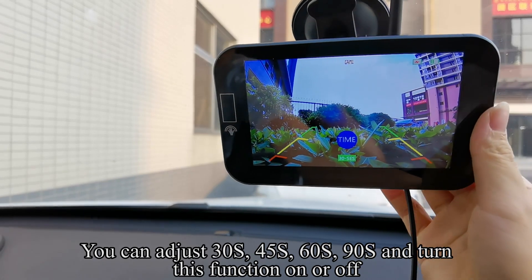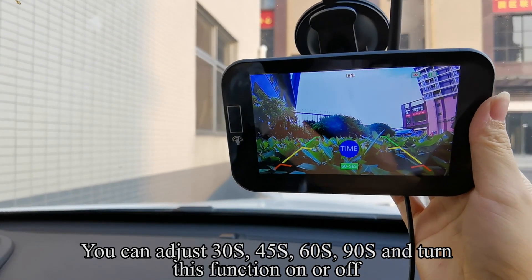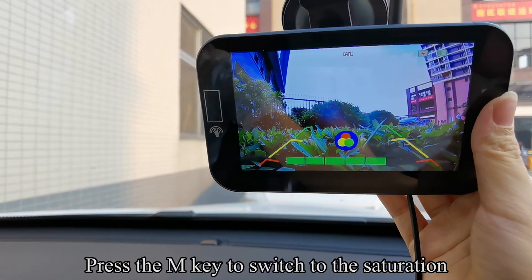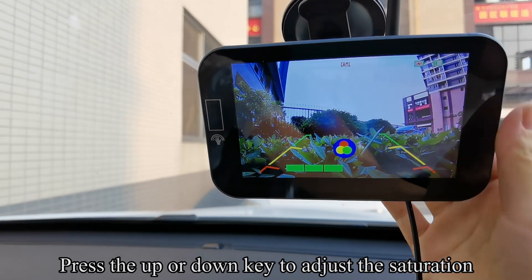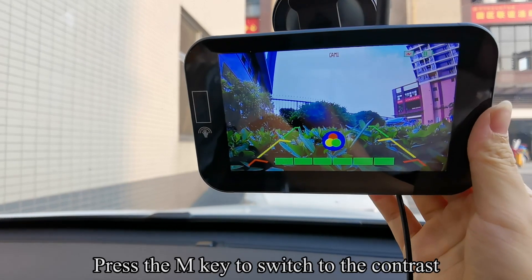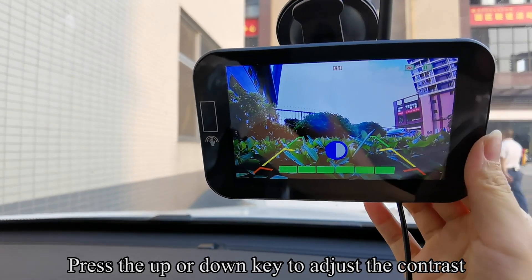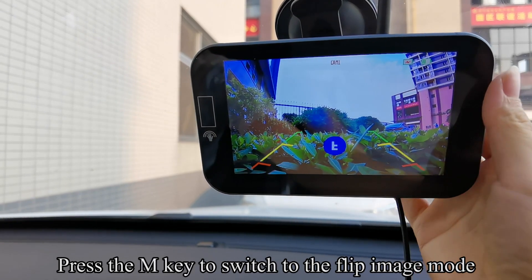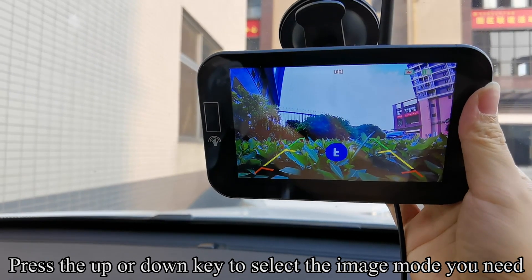You can adjust the timer settings: 30S, 60S, 13S, 90S, and turn this function on or off. Press the N key to switch to saturation, then use the up or down key to adjust. Press the N key to switch to contrast and adjust. Press the N key to switch to flip image mode and select the image mode you need.